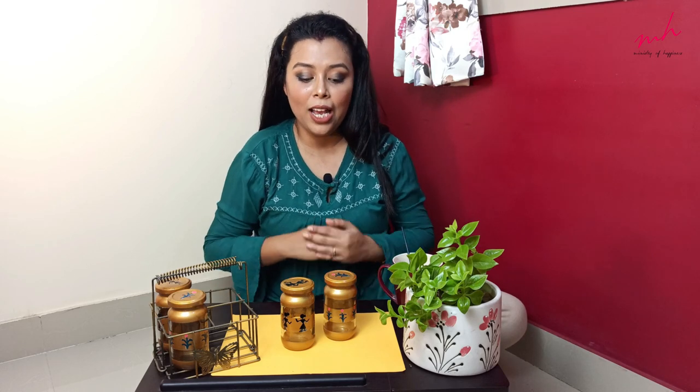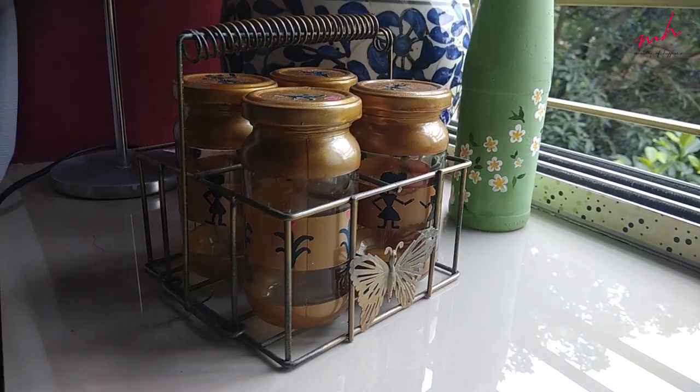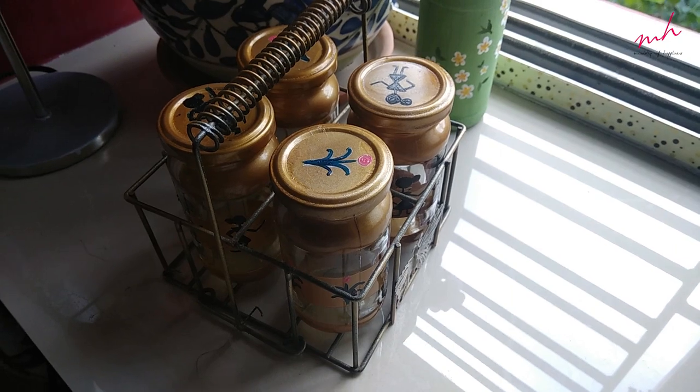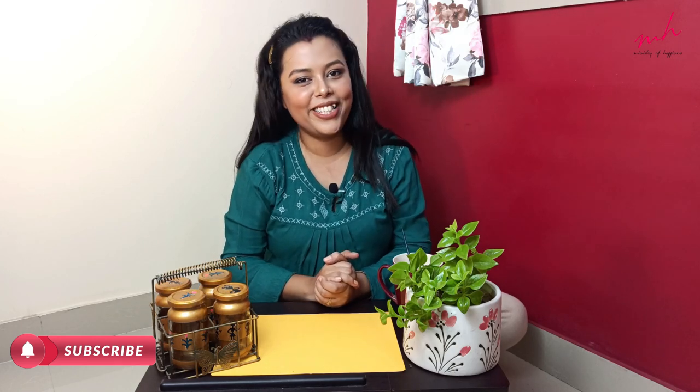Finally, my DIY glass jar is done. These designs are very easy, so you can try them at home. In my channel, we have opened another episode. If you are interested, I will give you the link. This is my final outlook. If you like this video, please like and share it so that my subscribers will increase. Thank you so much for showing me such love. Please keep supporting me likewise. See you next time. Bye.